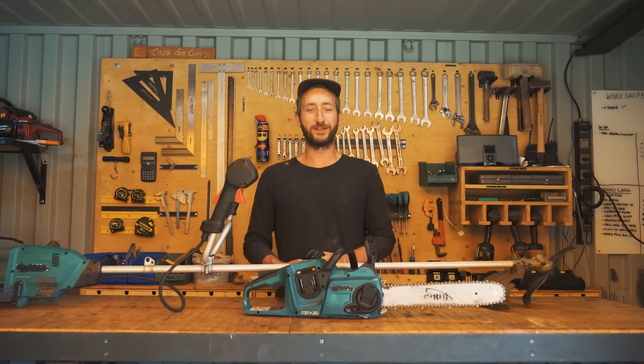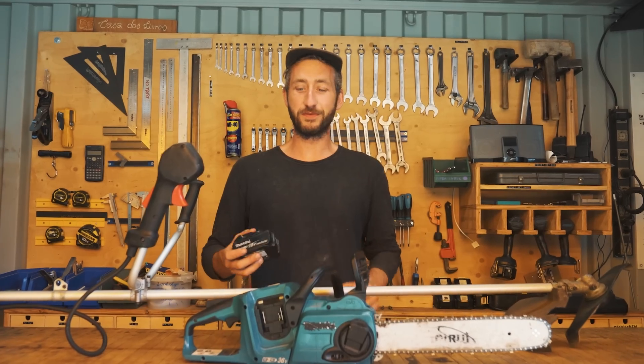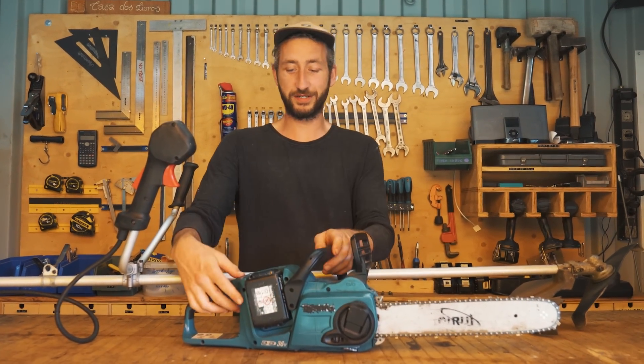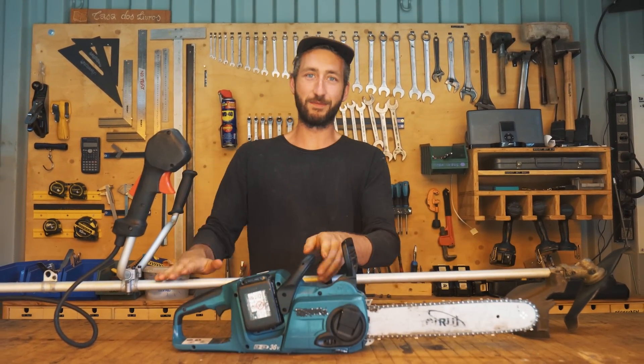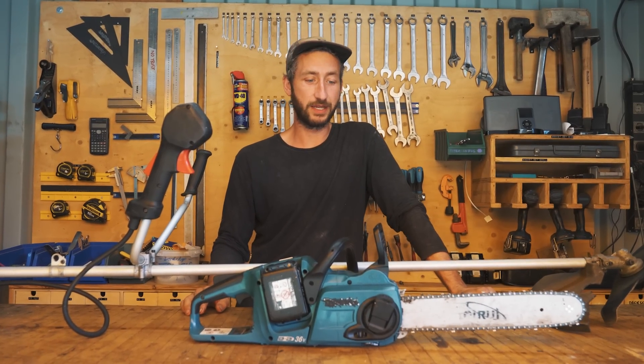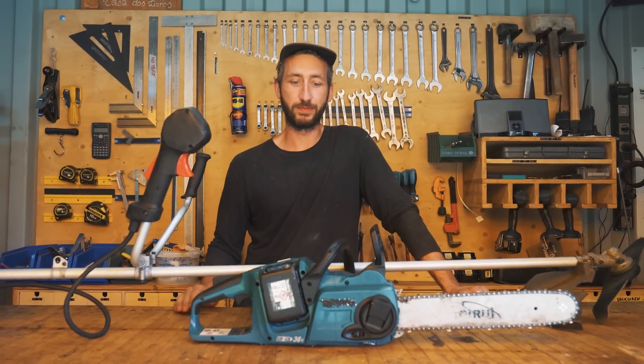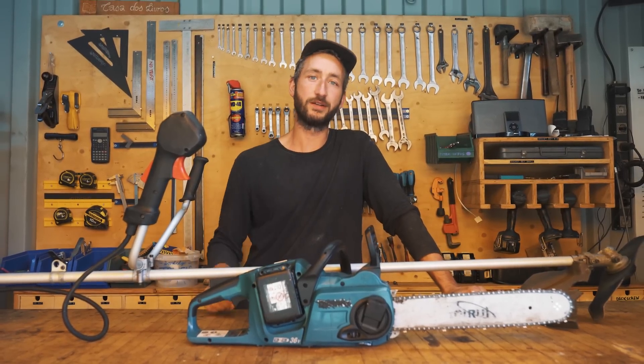Hey, welcome to a new project camp update video. This video is highly requested — we're going to do a review on our battery-powered electric chainsaw and brush cutter. You guys have been asking for it, but we didn't make a review yet because we wanted to give a real review after really using the tool for a longer period of time. So this is one year later.